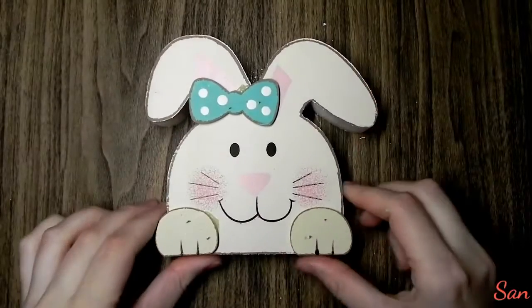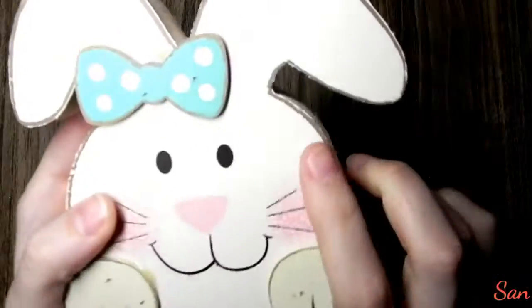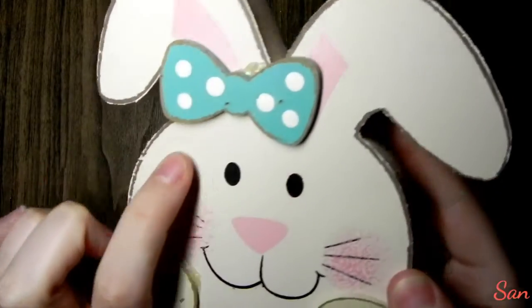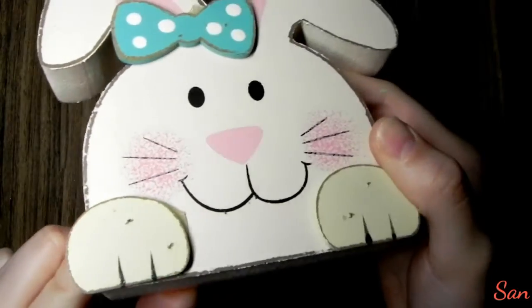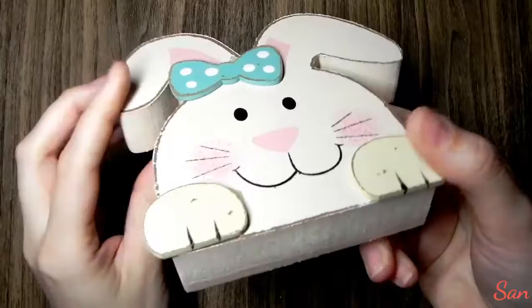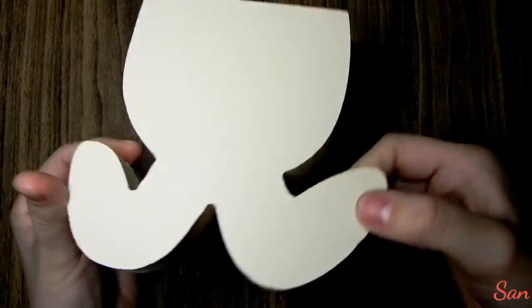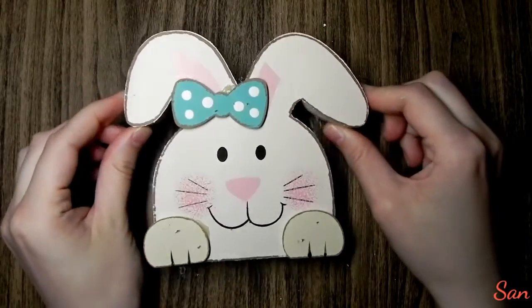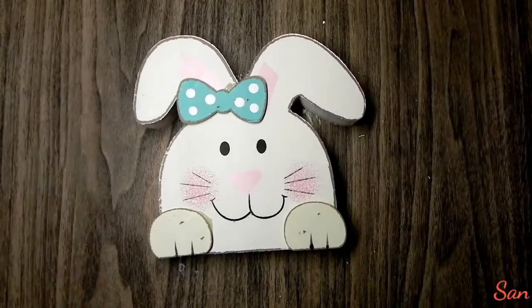Hey guys, it's San and welcome back to my channel. So today it is almost Easter — if you don't celebrate Easter, it's just springtime — and I am going to be painting this wooden bunny. It's part of this series I'm doing on my channel where these little wooden blocks came from the O in the word 'home,' a little decorative thing, and I'm redoing all of them for each different season. So let's get into it.